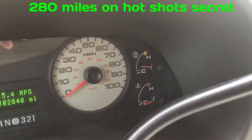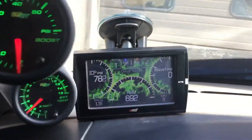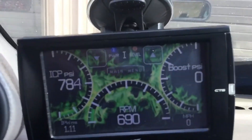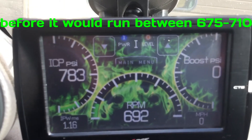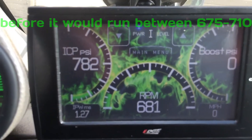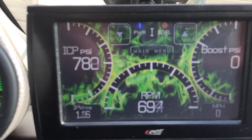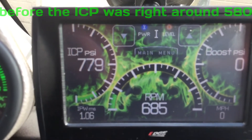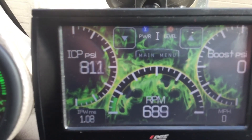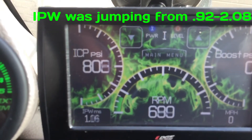After the engine has been warmed up a bit, as you can see from the coolant temperature gauge, this is actually quite impressive. The idling instead of jumping all over the place stays very consistent right around 690. Stays smoothed off right around 780 instead of right around the low 700s, 600s. And the injector pulse width is very smooth compared to where it was jumping all over the place last time.